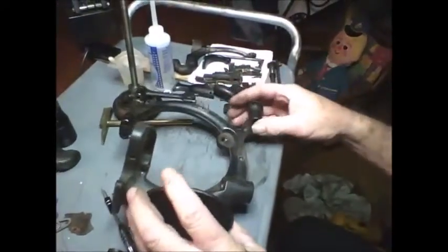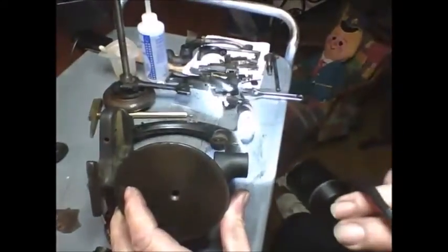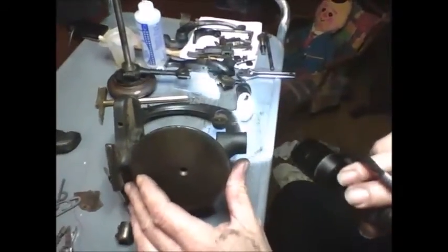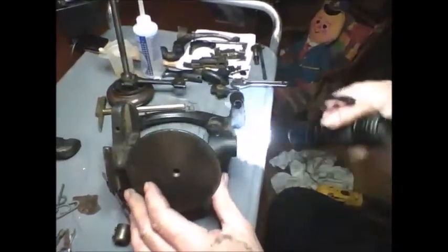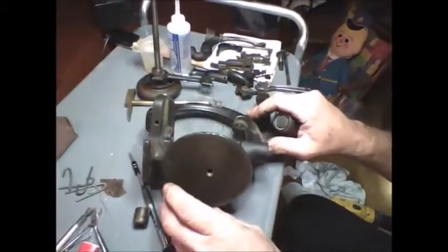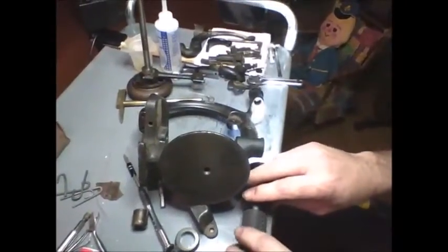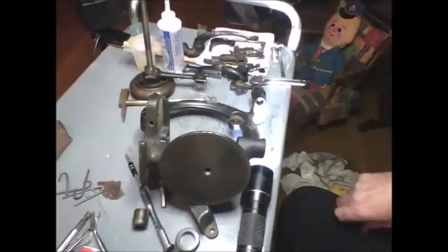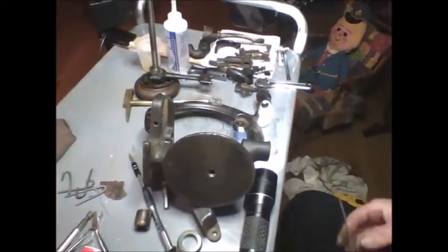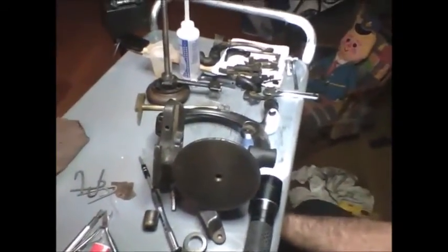The trick to getting this apart is underneath here — it's probably going to be really hard to see, but in there there is a twist lock. What you have to do is let me take something and set it under here where we can hold it up so the camera can still see in there. I like to use my needle nose pliers, but they're in the garage and I'm using a walker to walk right now, so I'm going to use a pair of forceps.